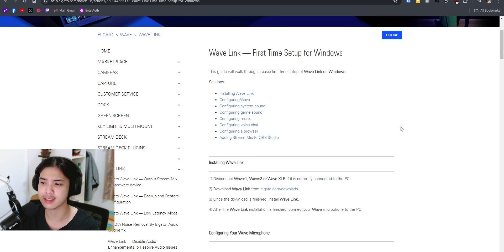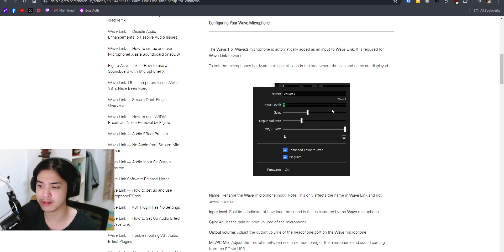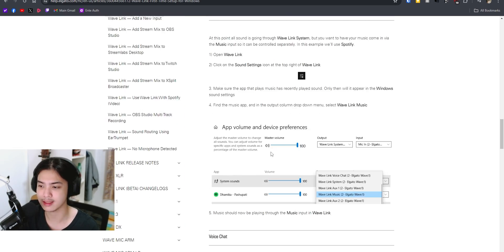If you guys never heard of Wavelink — this is the Wavelink wherein you need to have a Wavelink compatible device such as the Wave 1, Wave 3, or the Wave XLR. It pretty much does the same thing — you have your mic right here and your own stuff. This is the software to go if you want to level up your audio game. Of course, if you want something much lighter with fewer features, you can still go back to the classic VoiceMeeter Banana or VoiceMeeter Potato. But this software is just way beyond the league of those. Hopefully this video actually showcased the power of this software. Thanks so much for watching — I'll see you guys in the next video. Have a nice day.